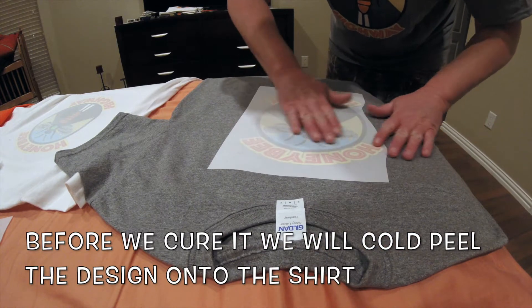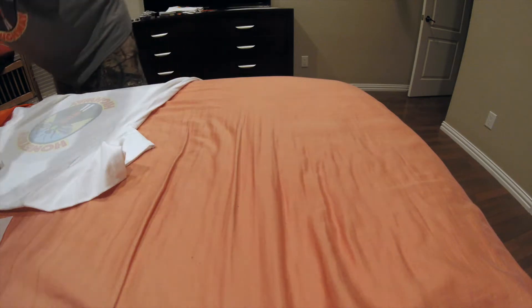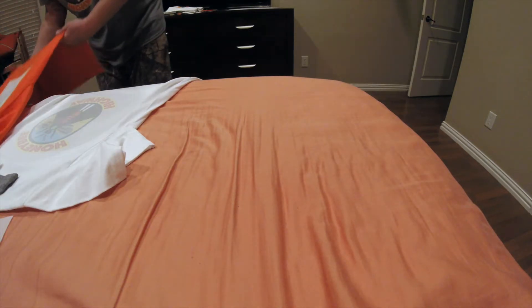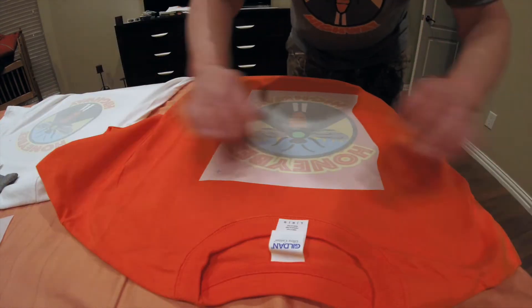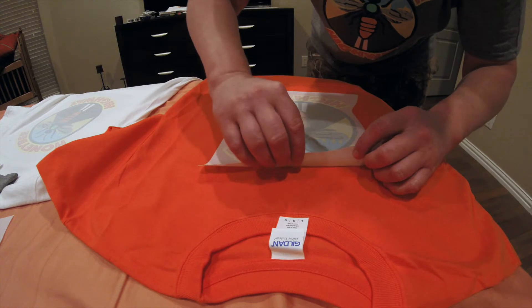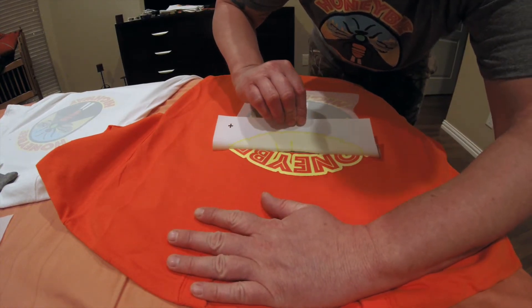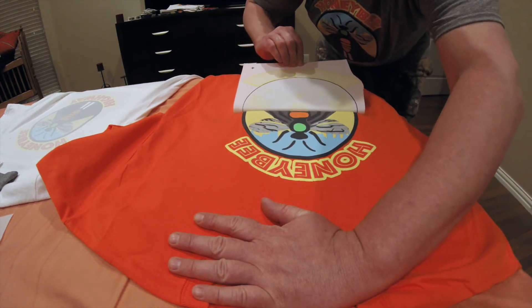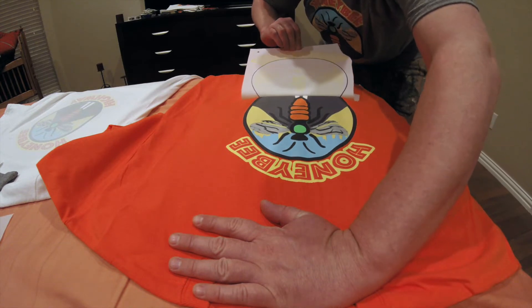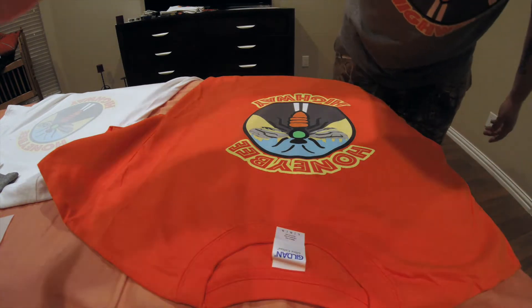I'm going to make sure it's cool — actually I'll start with this one over here. I'm going to take it here at the top and do one continuous pull, because if you stop it'll leave a line in your artwork. So you want to do one continuous pull — a cold peel is what they call that. So that one's done.